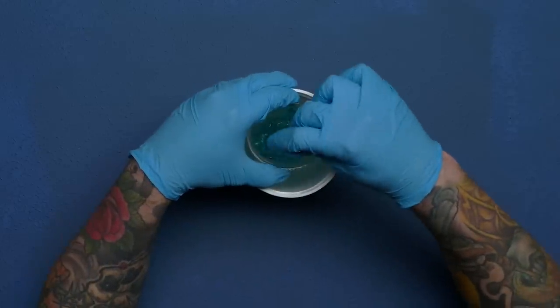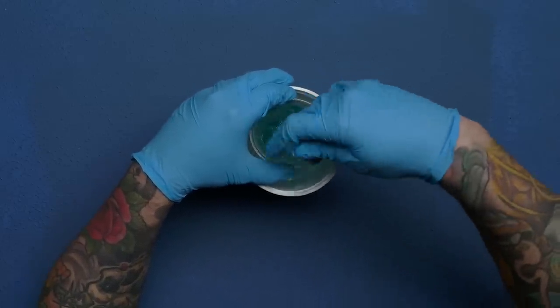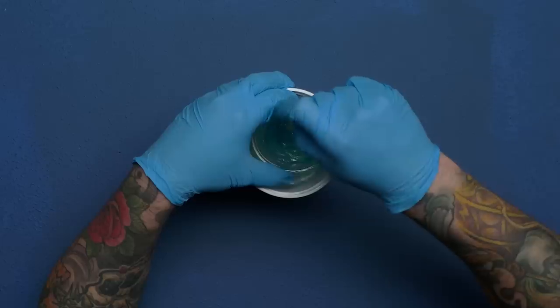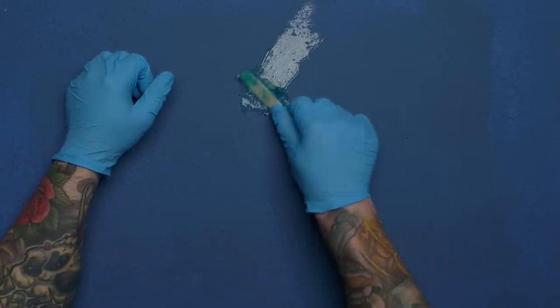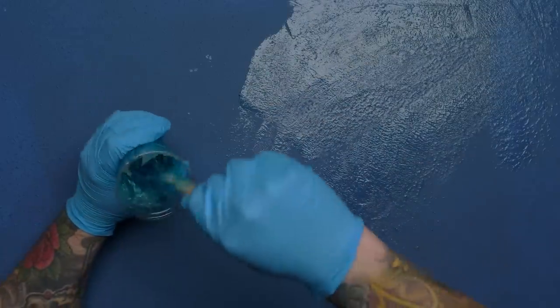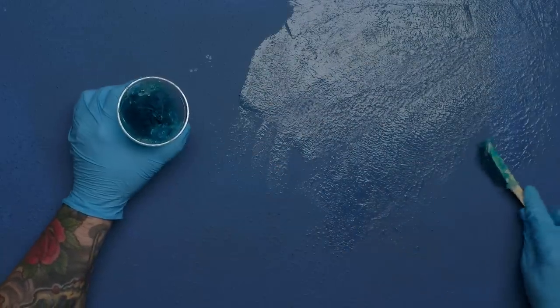I attempted to make the silicone less viscous by warming it in some hot water, but it seemed to have no effect — if anything, I think it made it worse, like it jump-started the curing process. I knew I should just stop at this point, that this probably wouldn't work, but I wanted to see what would happen. And since these mats are so cheap and doing the first latex step is so easy, I figured if it doesn't work out, I can just make another one.